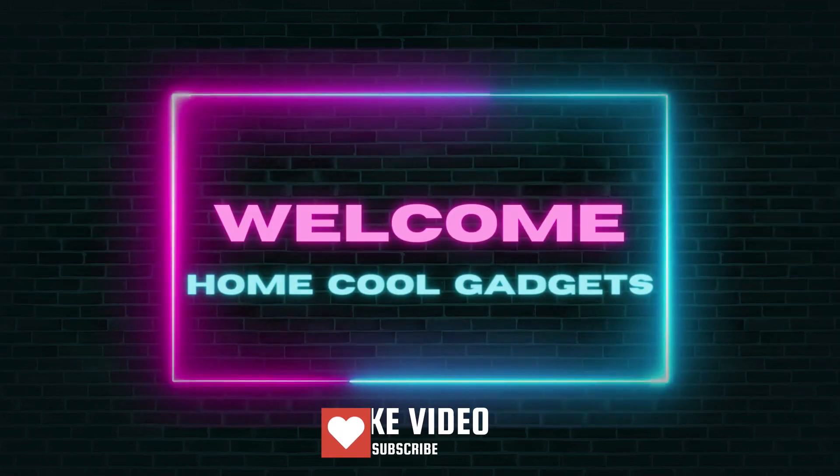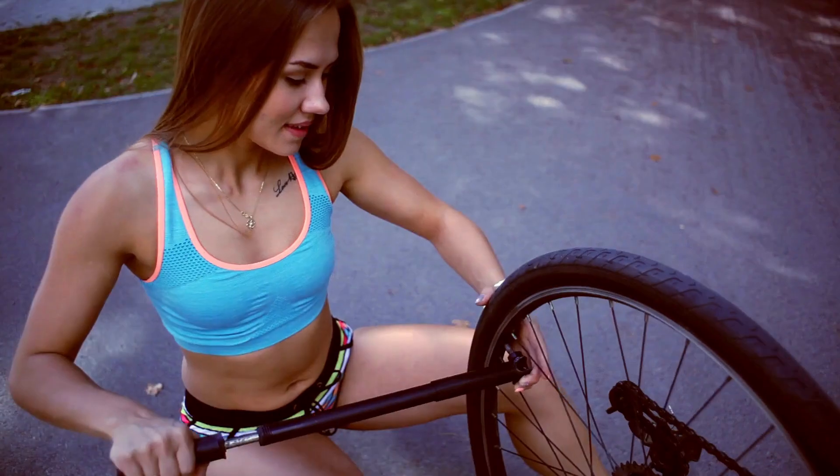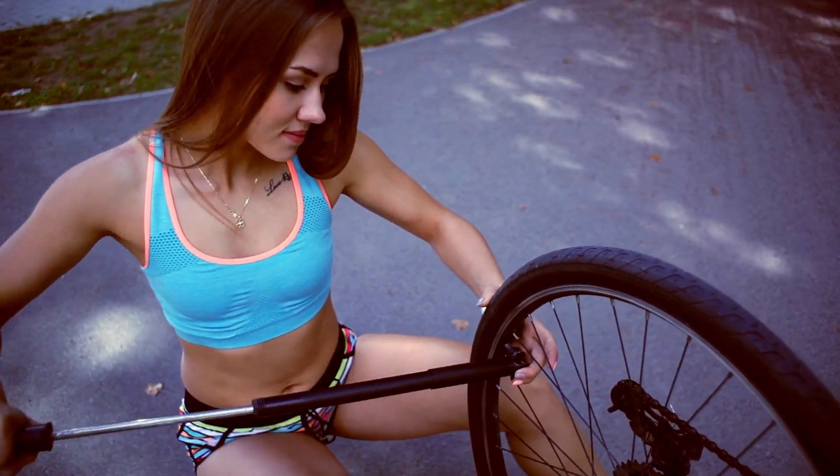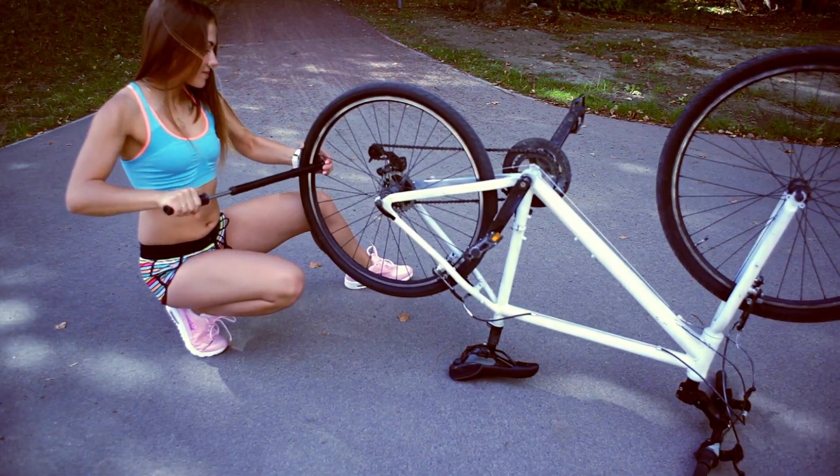Welcome to the Home Cool Gadgets channel, where you can find the latest gadgets that came to the market. If you're searching for the best electric bike pump, then you are in luck, because this review article covers almost everything about it.